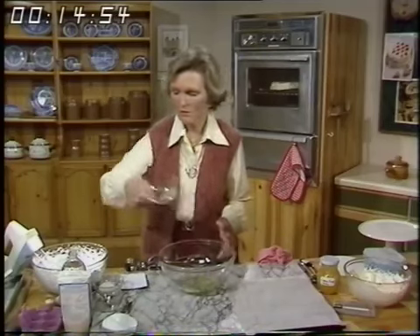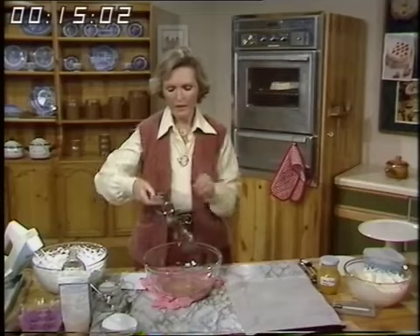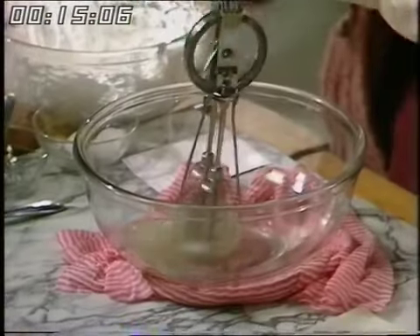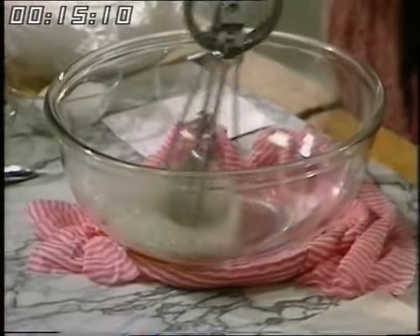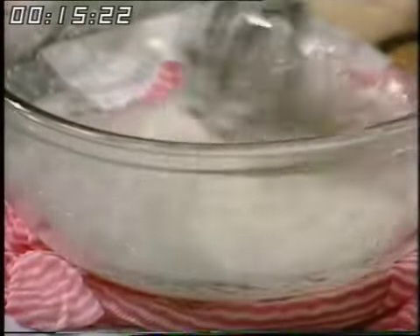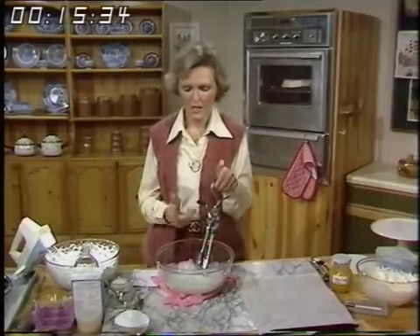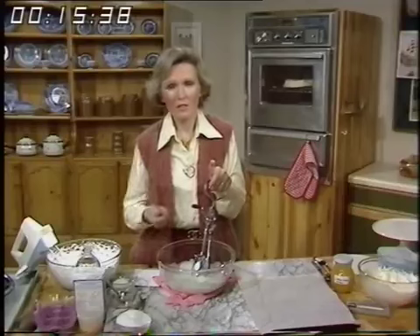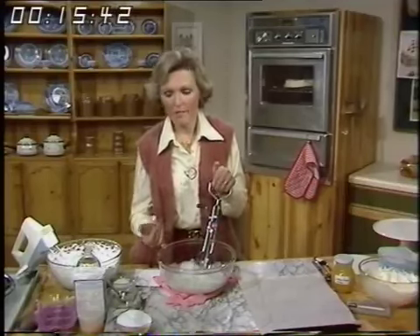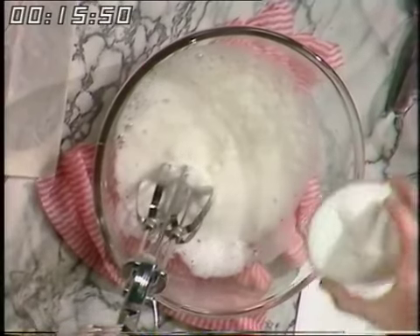Now all three whites are in the bowl — a nice clean shiny bowl. To stop it slipping about, put a cloth underneath, then whisk it. I'm using a rotary whisk. You want to whisk it until it looks like a cloudy mixture — it goes rather grey to yellow. Get it to that stage, whether you're using a hand whisk, a big mixing machine, or a small electric whisk. Then start adding the sugar a little at a time, and it will get stiffer and stiffer.